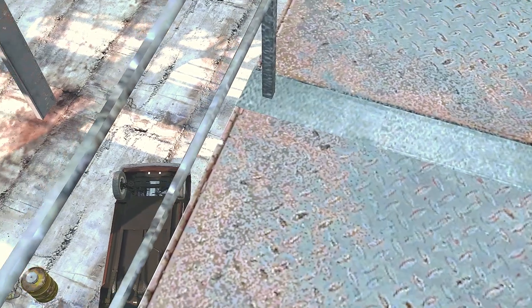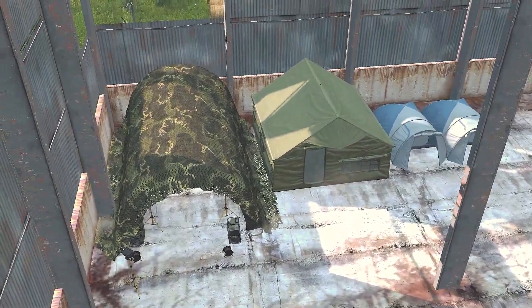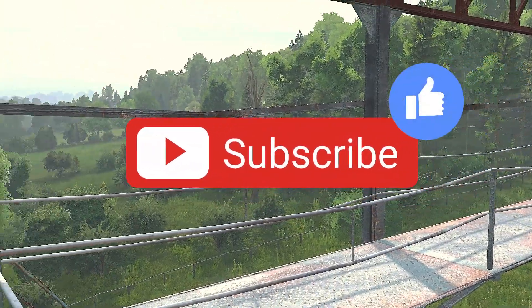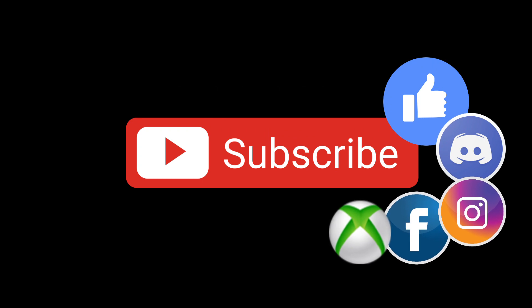I hope this video added value to your gameplay and hopefully it motivated you to find more creative ways to feed your survivor, because one day it may be you. Make sure to subscribe and smack like if you really enjoyed this video. Also make sure to check out the Discord and the social medias down in the description. Catch you on the next one.